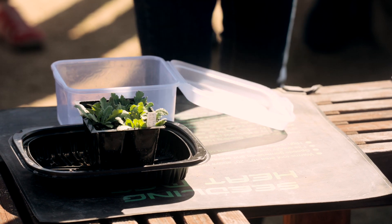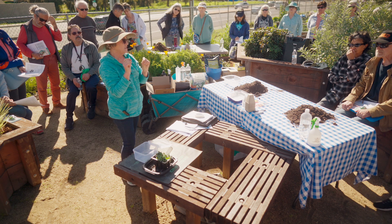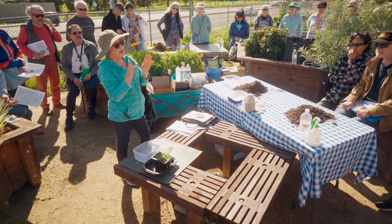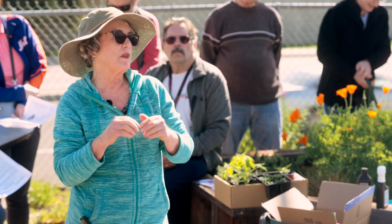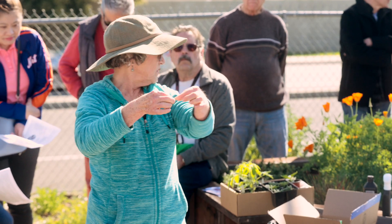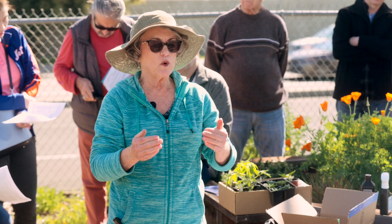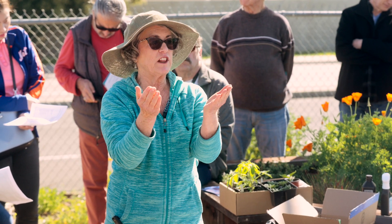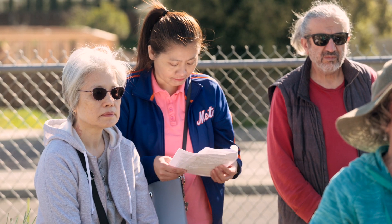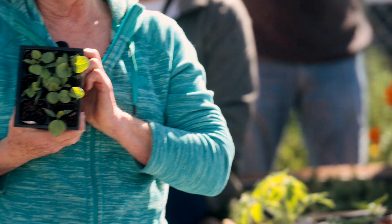Once your seeds are up, the first leaves you see are seed leaves called cotyledons — they are not true leaves. Most of the time they don't even look like the plant's eventual leaves; they're usually round and a bit thicker. They do have chlorophyll and the plant starts photosynthesizing and making food. Here's an eggplant I started — you'll notice one of my cells doesn't have anything in it; we're not always successful, that happens.